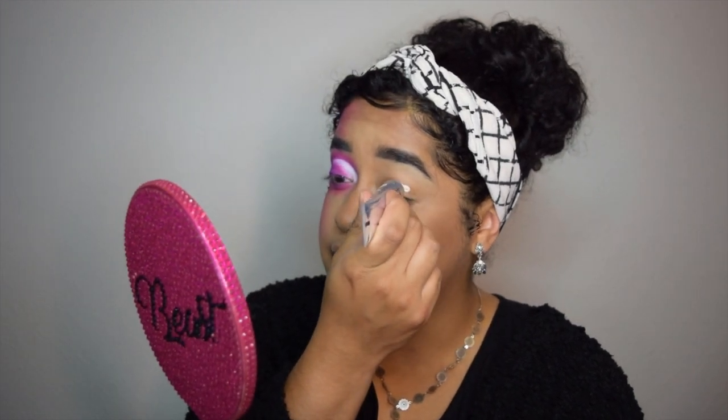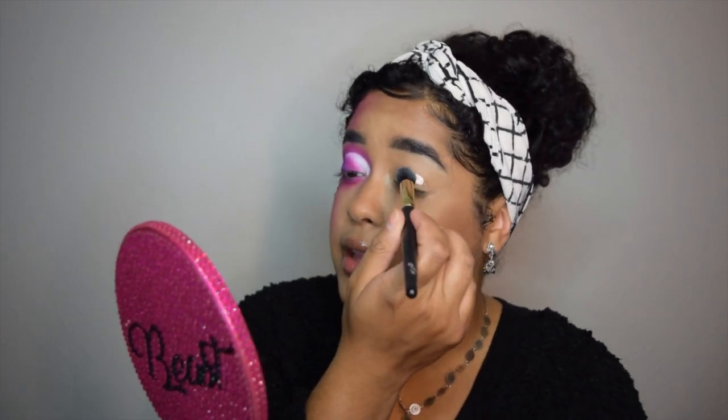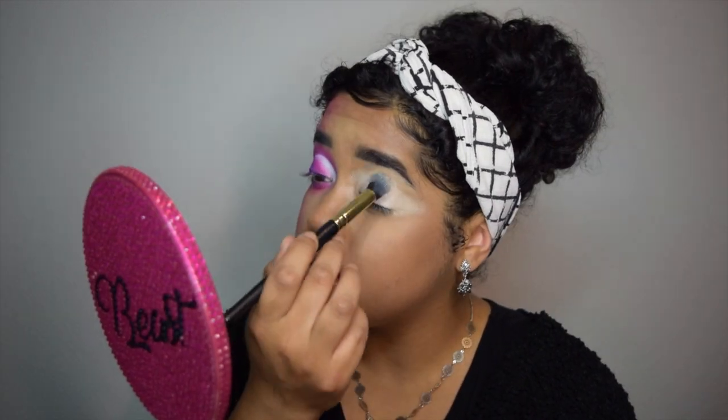I'm starting off with my ABH eye primer that just came in the PR package, so I'm going to try it out again. I didn't really like it the first time I used it because it's so watery, but with these eyeshadows it works really really well. I'm sticking with that for now just because it did come with the palette.